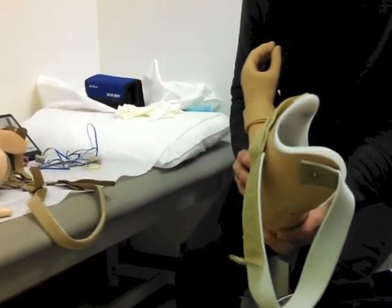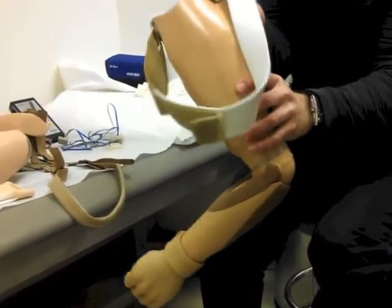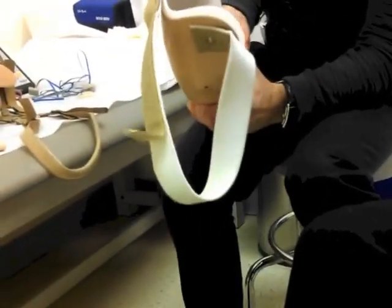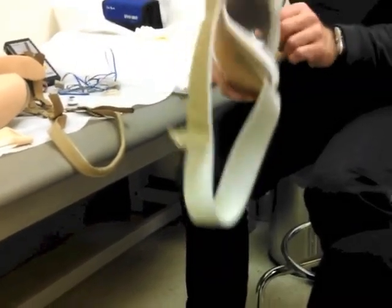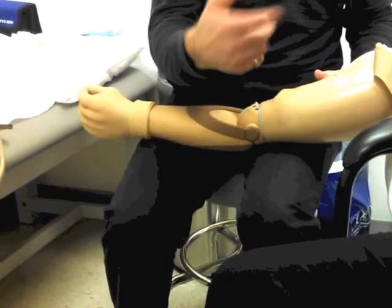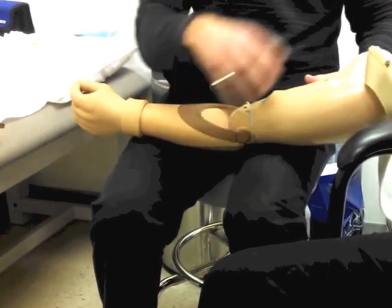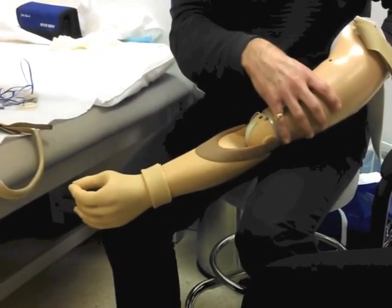This is what we call a suction socket — it has a valve here. What I've done in the past with patients with this type is you cast them, you make a mold of the limb. What you get is what we call a donning bag. You put it on your arm, pull the end through, put your arm in, and pull yourself through it — pulling the soft tissue into the socket, suspending and locking yourself inside.